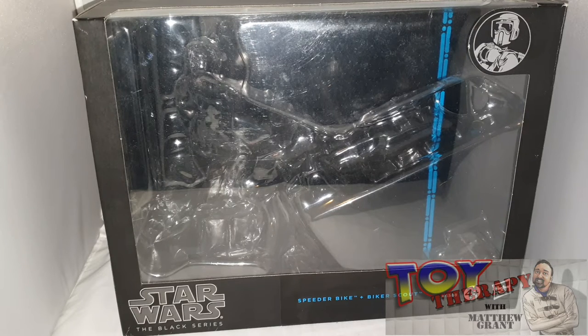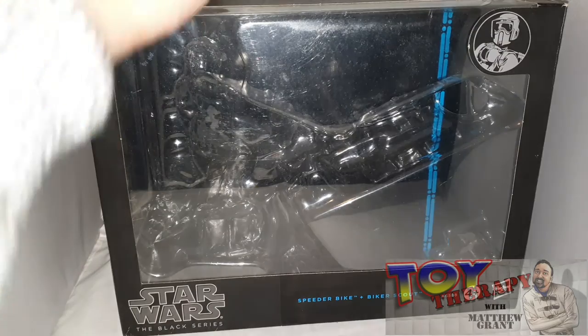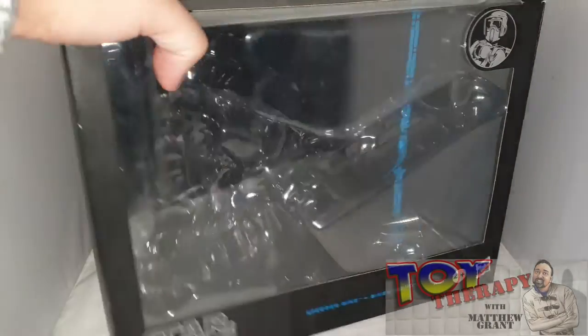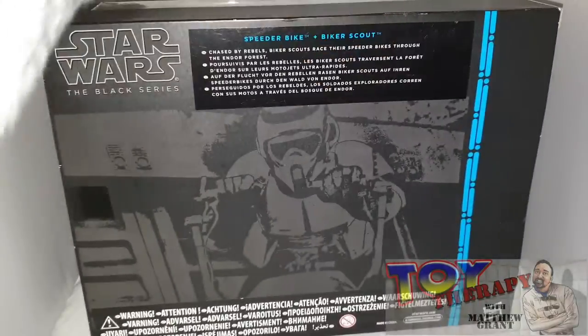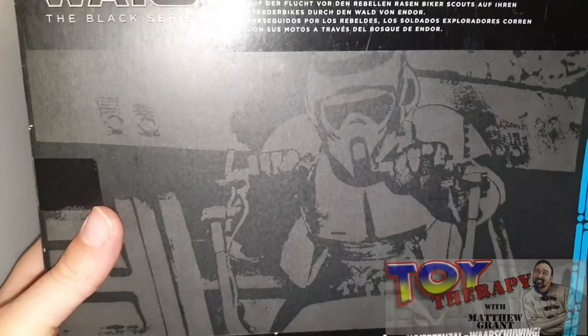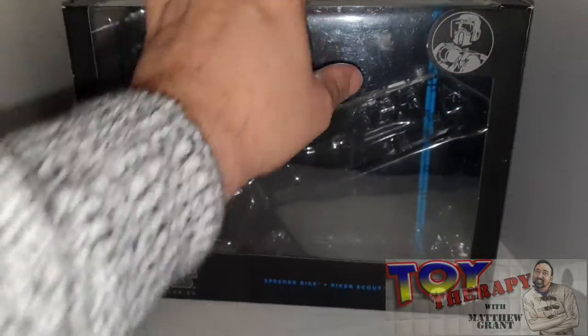I do want to get myself another Biker Scout just to have two — the figure from the Archive line — so I'm going to try and get my hands on one. Anyway, let's go around the box. As you can see, it's a Biker Scout, and this is one of the first vehicles they ever did release. There's no blurb on the back as such, but you are getting a really nice picture from Return of the Jedi of the Biker Scout.